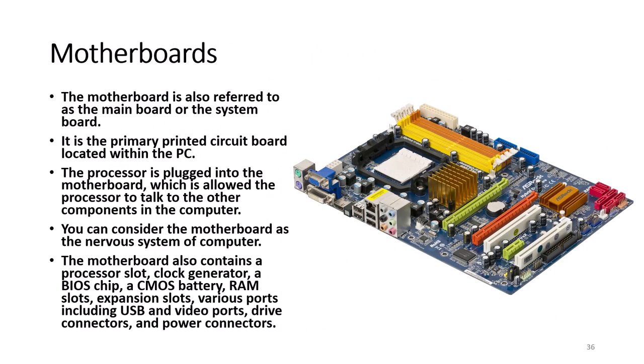The motherboard, also referred to as the main board or system board, is the primary printed circuit board located within the PC. The processor is plugged into the motherboard, which allows the processor to communicate with other components. You can consider the motherboard as the nervous system of the computer. The motherboard also contains a processor slot, clock generator, BIOS chip, CMOS battery, RAM slots, expansion slots, various ports including USB and video ports, drive connectors, and power connectors.